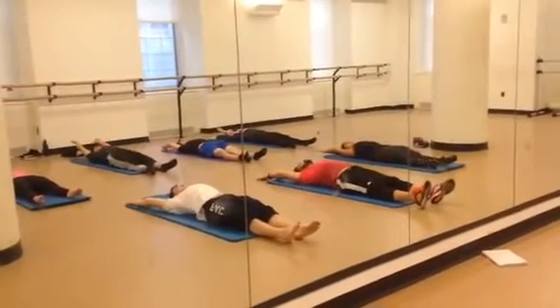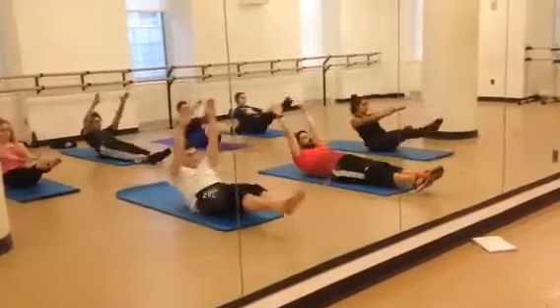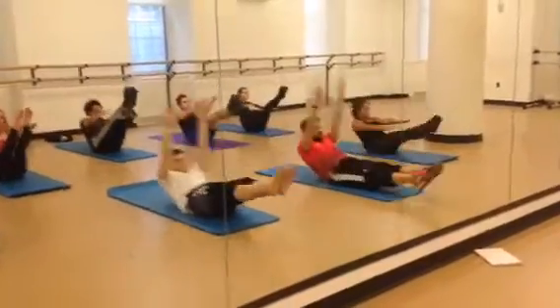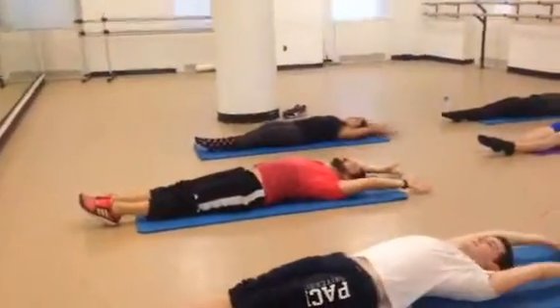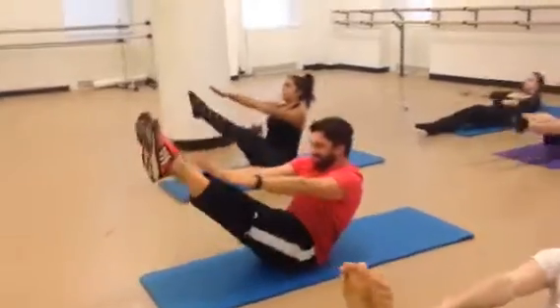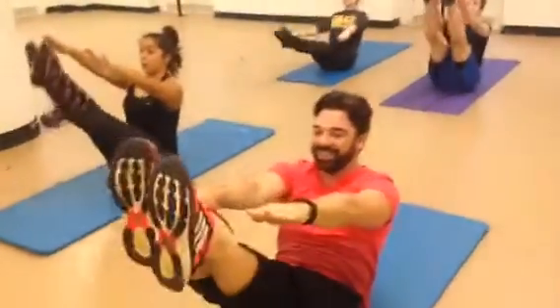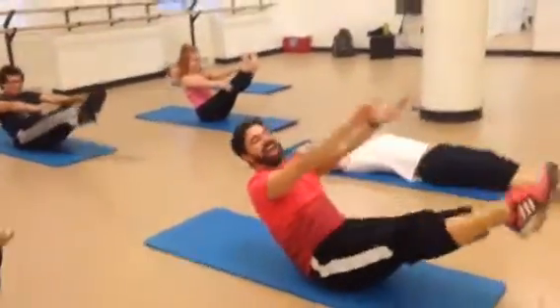Here we go guys. Ready? And reaching up. Hold it. And down. And two. And down. And three. And down. And four. And down. Maybe four more. And one. And down. We can do it. Two. And three. One more. You got it. And down.